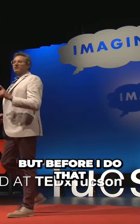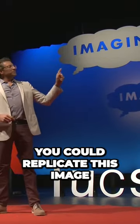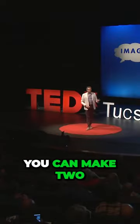But before I do that, how many of you believe you could replicate this image of a solid gray square? Every one of us. And if you could make one gray square, you could make two, three, nine.